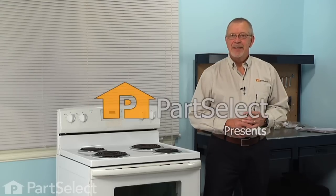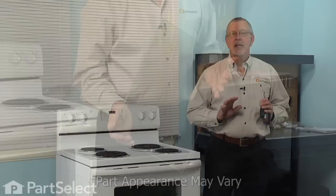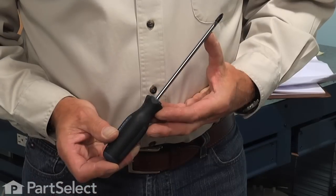Hi, it's Steve from PartSelect. Today we're going to show you how to change the inner door glass on your range, and it's a really easy job. All we're going to need is a small flat blade screwdriver and either a number two square head screwdriver or a number two Phillips screwdriver. Let me show you how we do it.